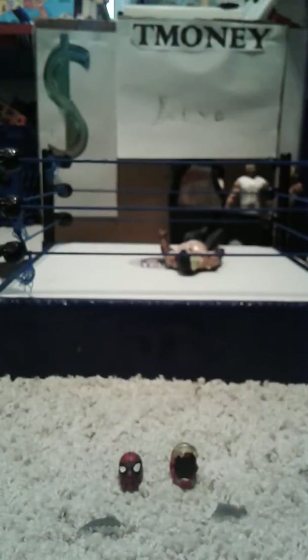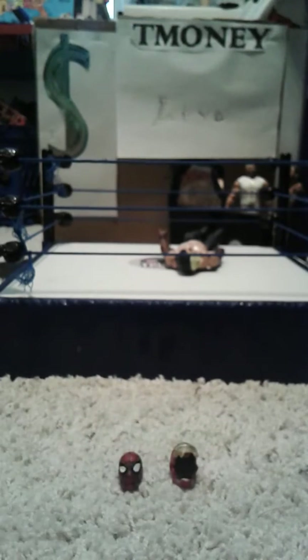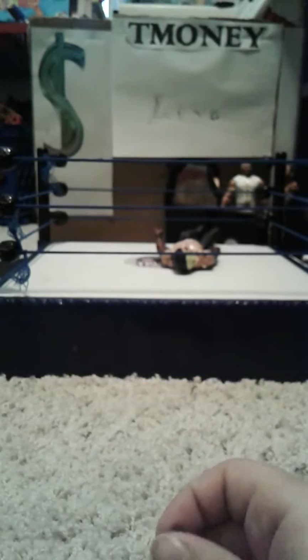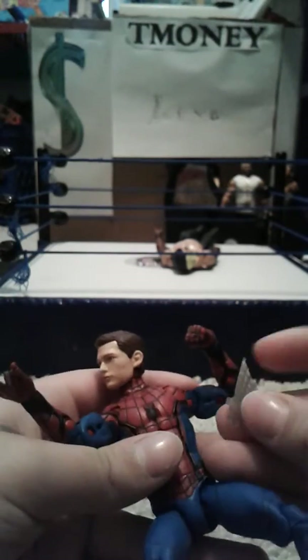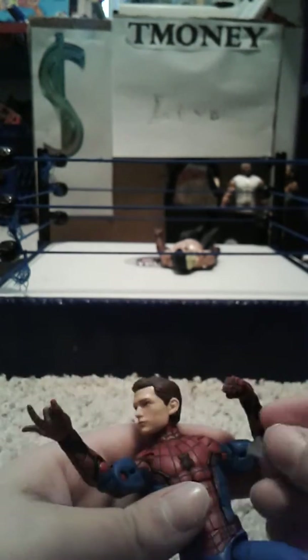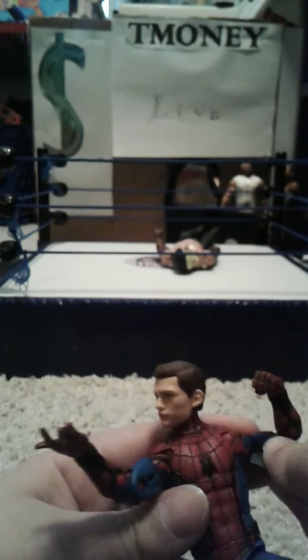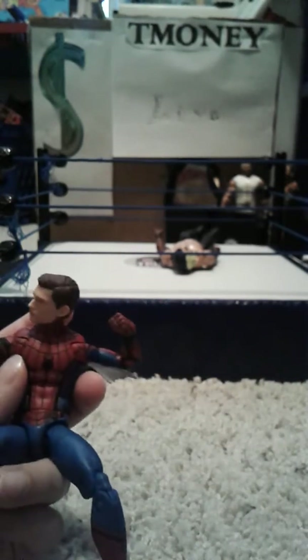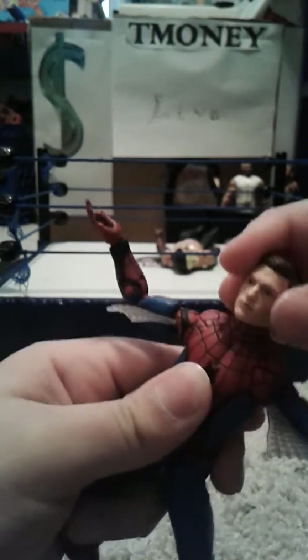Here are all the accessories. Let's get on to Spider-Man's accessories first. Spider-Man gets these web wings, and if I get the Spider-Man over here, they have a port right there. It's a little hard on camera. Boom! See there? And you can put it on both sides. You can have him flying like he does in the movie.